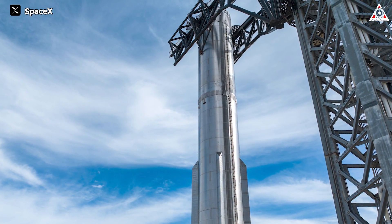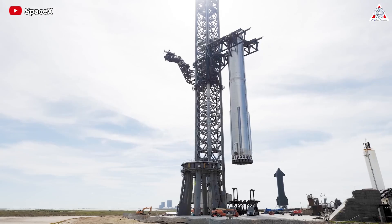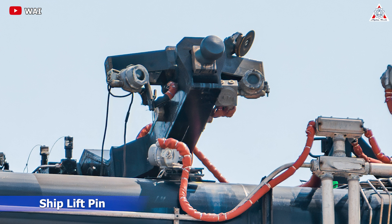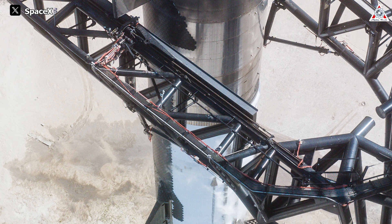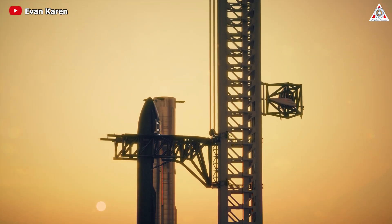So, how has Starship Mechazilla been upgraded to prepare for IFT-3 this month? Let's find out in today's episode of AlphaTech. First, we have to mention the new SpaceX Starship lift pin setup attached to the Mechazilla Chopsticks. These ship lift pins are designed to thread into holes located underneath the forward flaps of the ship.